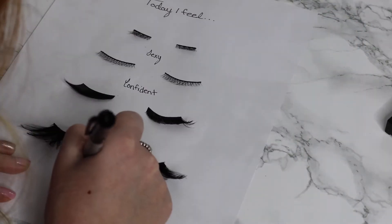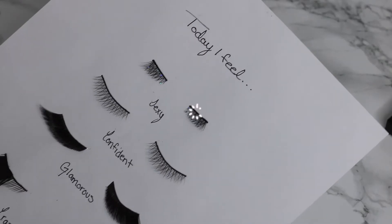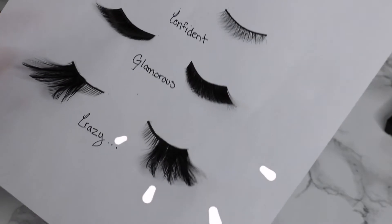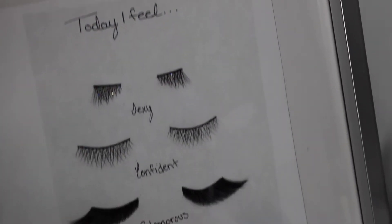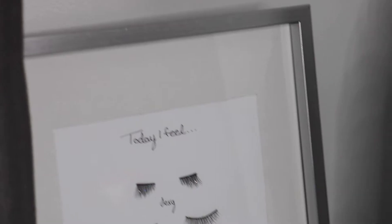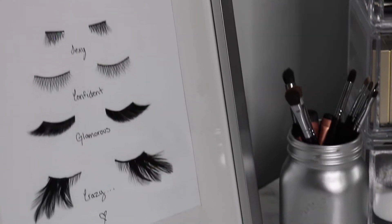Once I have these lashes glued down onto the piece of paper, I'm then just writing some words on which these lashes might make me feel. I love this DIY because it is super easy to recreate and it's such a cute addition to add to your makeup vanity or any part of your room. I just absolutely love this DIY — it's definitely one of my favorites.